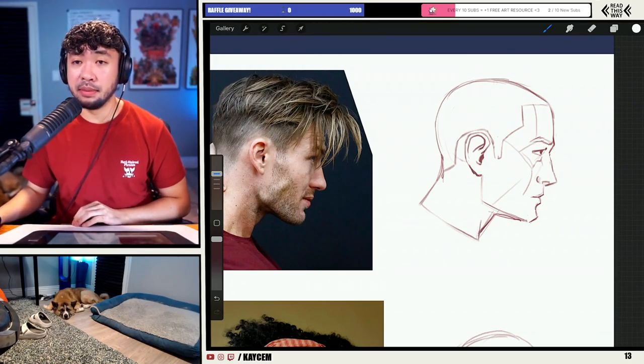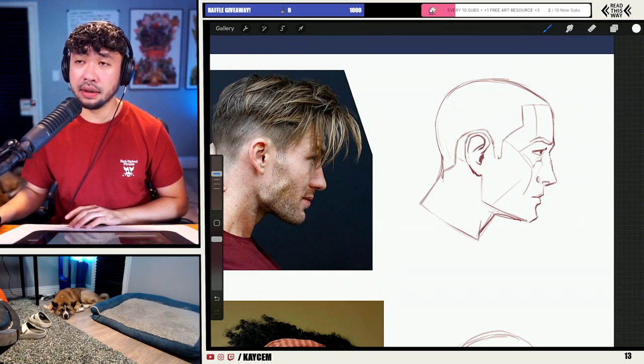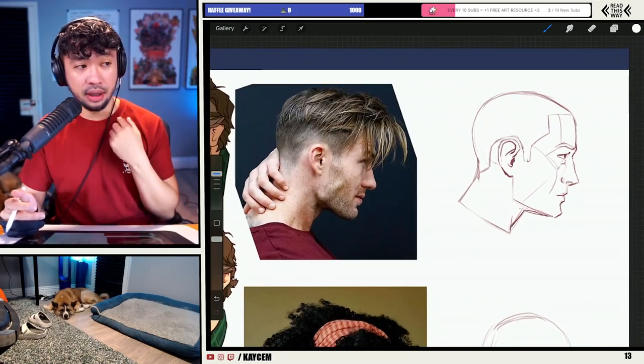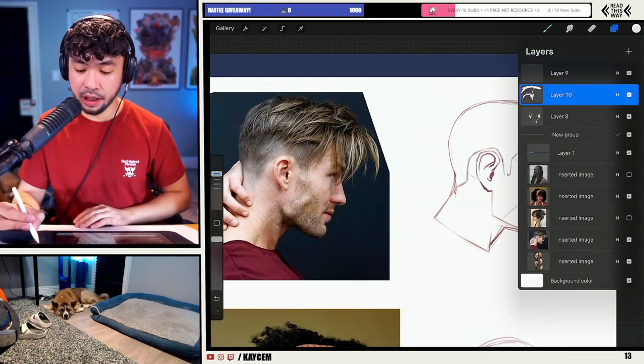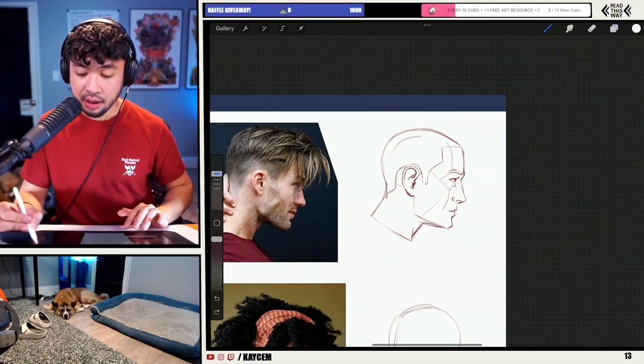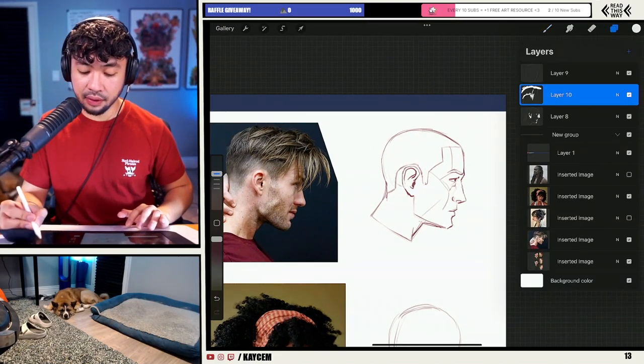It's tough to draw hair. Maybe even after you watch this stream, you'll still find it tough, but we'll hopefully cover it and make it more accessible. Remember, step number one: draw the hairline nice and easy — nothing too complicated there.